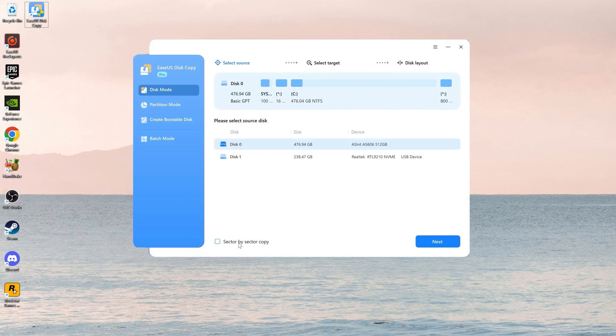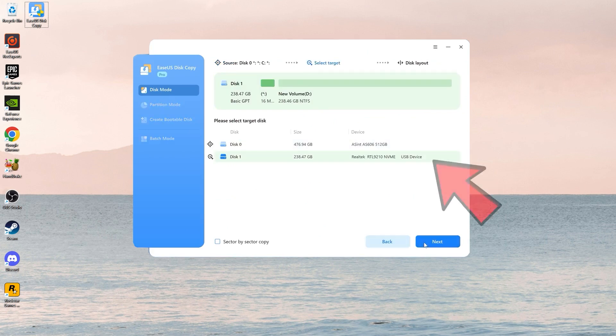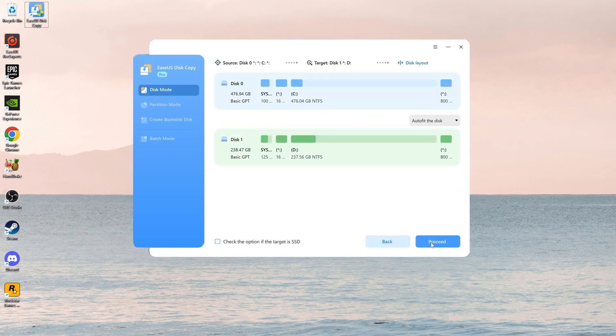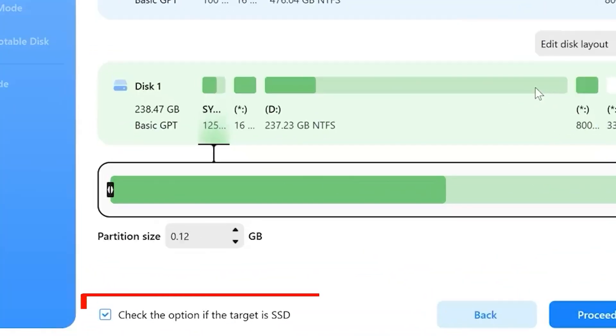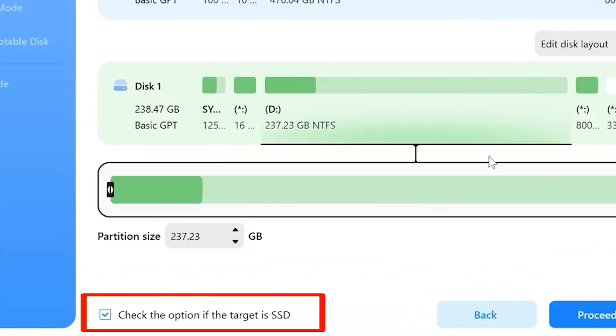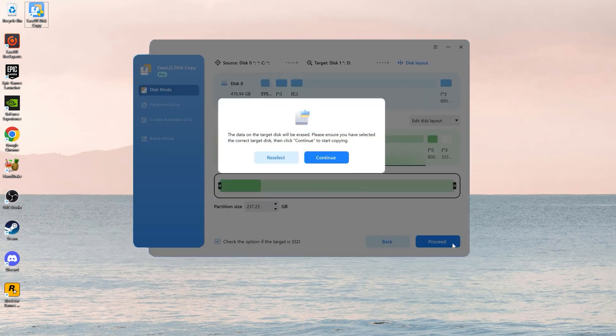Open EaseUS Disk Copy and select Disk Mode. Choose your old M.2 SSD as the source disk and click Next. Select the externally connected SSD as your destination disk. Adjust the disk layout — you can select auto-fit the disk, copy as the source, or edit disk layout, depending on your preference. Check the option if the target is SSD for optimal performance. Click Proceed to start the cloning process.